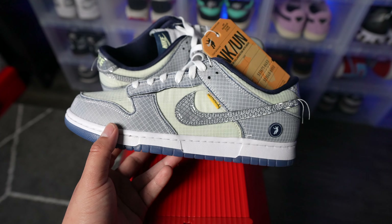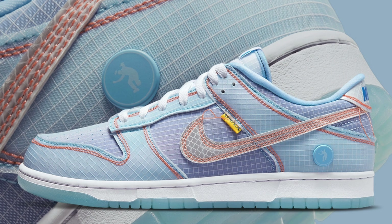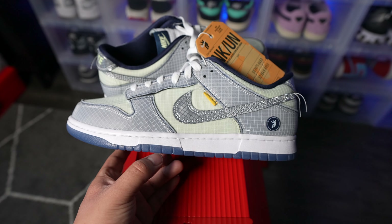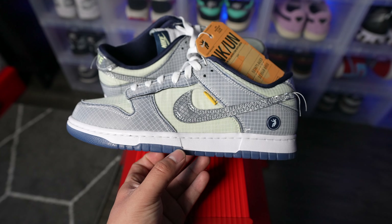I also forgot to mention that this is one of three colorways that will be dropping. There's also a blue colorway — which I'll place at the top as my favorite — and this Midnight Navy is my second favorite colorway. The last colorway is more of a purple Lakers colorway. Let me know which one you're feeling more in the comment section down below.